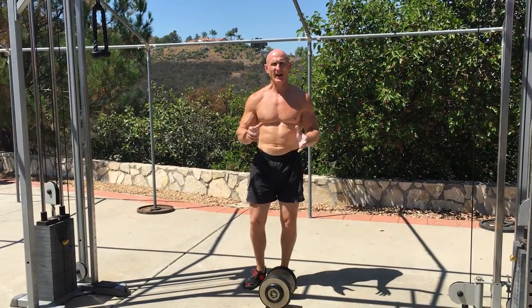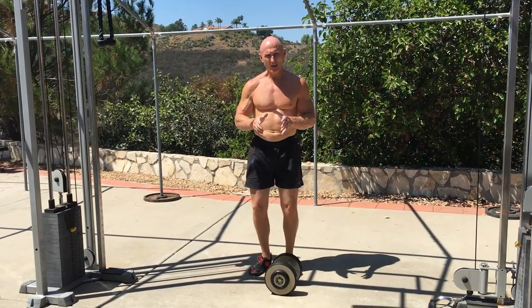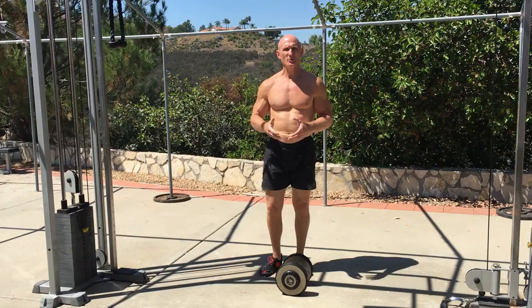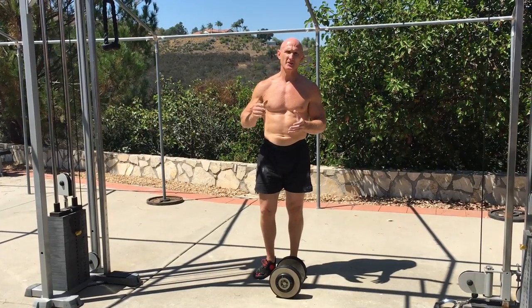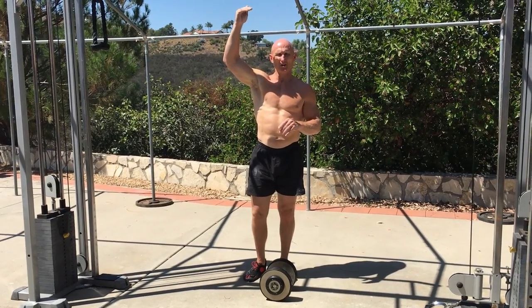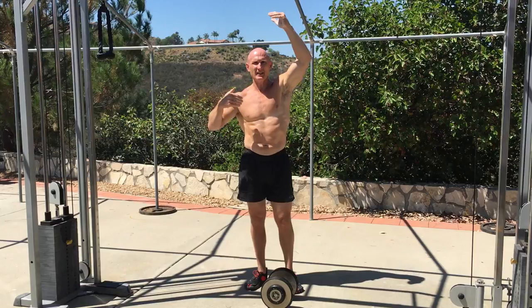Hello, this is Paul Cech. Today I thought I would share a little information on how to breathe properly during side bending exercises when you're using resistance. Breathing is absolutely essential to effective movement because breathing and respiratory functions are at the very top of what I call the Cech totem pole, or the hierarchy of systems, superseded only by the psyche itself.